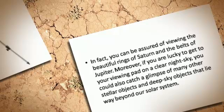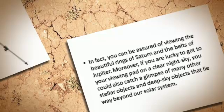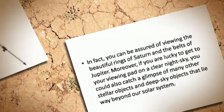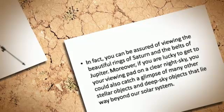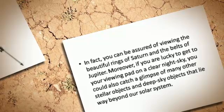In fact, you can be assured of viewing the beautiful rings of Saturn and the belts of Jupiter. Moreover, if you are lucky to get to your viewing pad on a clear night sky, you could also catch a glimpse of many other stellar objects and deep sky objects that lie way beyond our solar system.